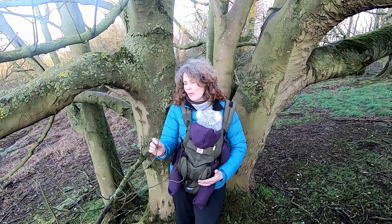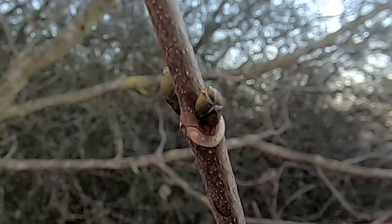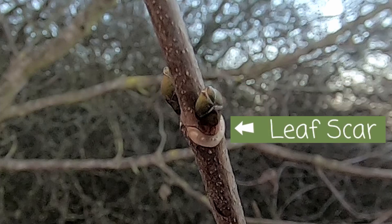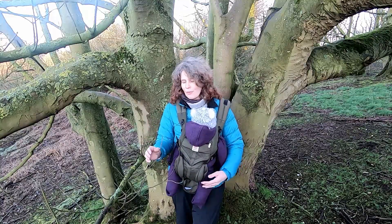The twigs themselves on sycamore tend to be a browny grey colour and they tend to be quite stocky and chunky — not a slender twig. The leaf scars are very obvious: if you look at the lateral buds on the side you will see a big horseshoe scar where last season's leaf has fallen off. On the big ones you can even see little corky dots, which is where the vessels carrying water and sugars have been plugged by a corky substance that causes the leaf to fall off.